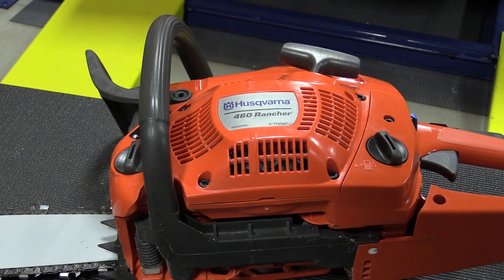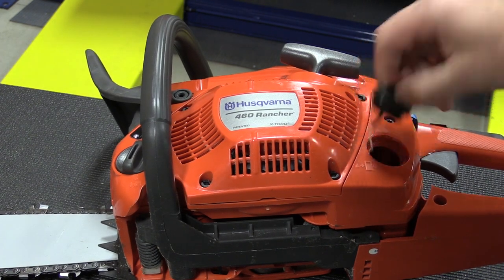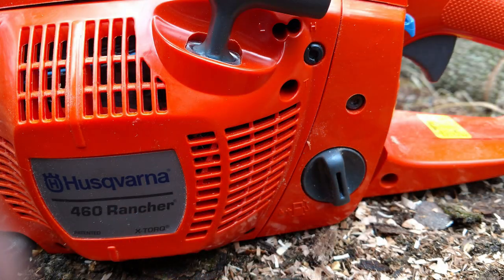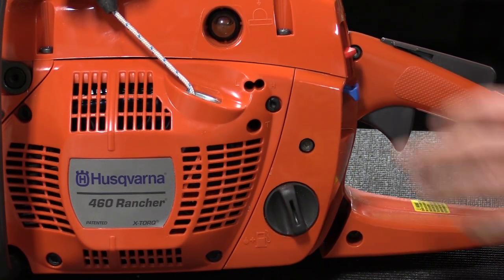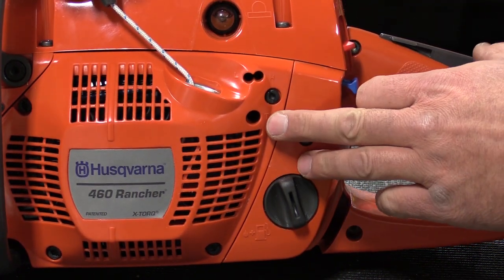The fuel tank on the Rancher holds nine-tenths of a pint of mixed fuel. You want to stay away from ethanol with all small engines, so we recommend either buying your fuel in small premixed cans or buying ethanol-free gasoline and mixing your own. The chain lubricant oil tank has a capacity of seven-tenths of a pint. For those of you at different elevations, you might need to adjust your carb — you have your high-low setting and your idle screw.